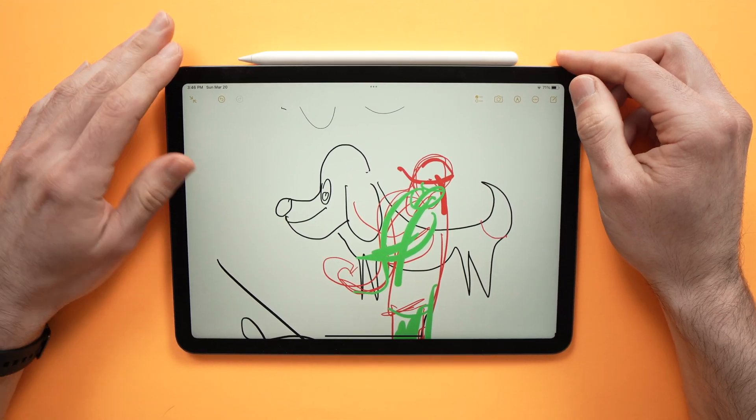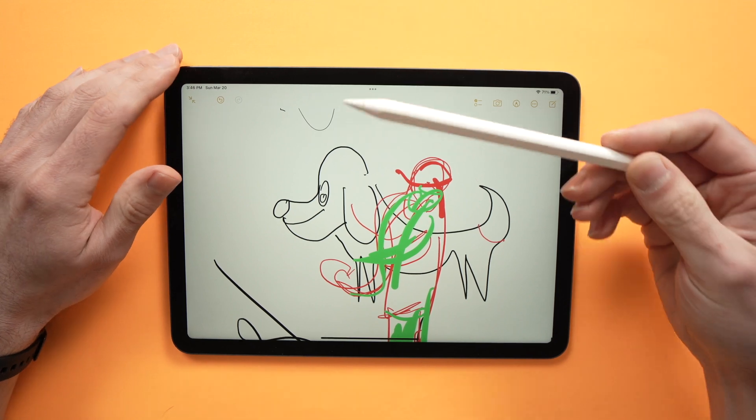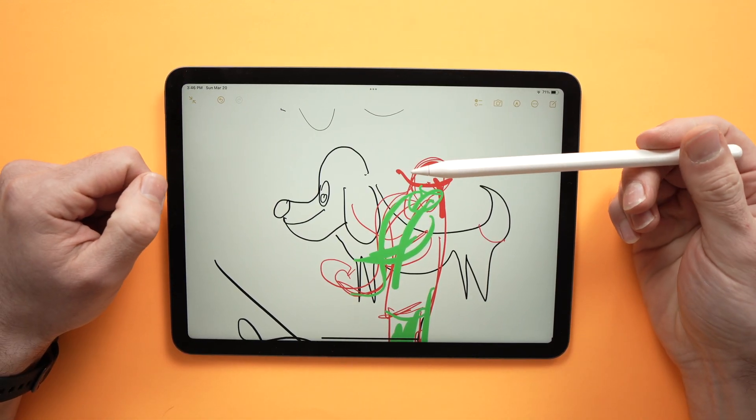In this video, I'll show you a few solutions you can try if your Apple Pencil is not working properly or at all with your iPad Air 5th generation.